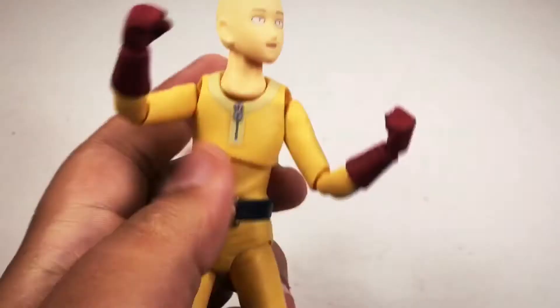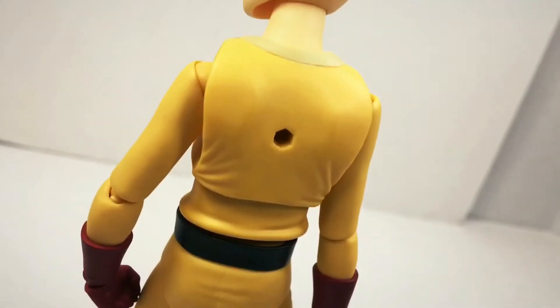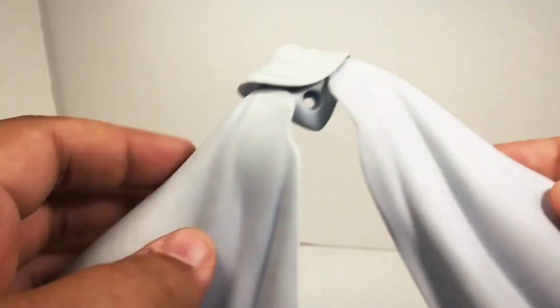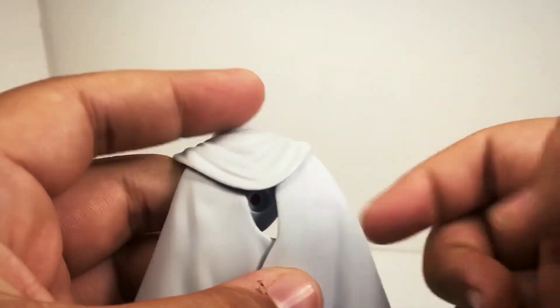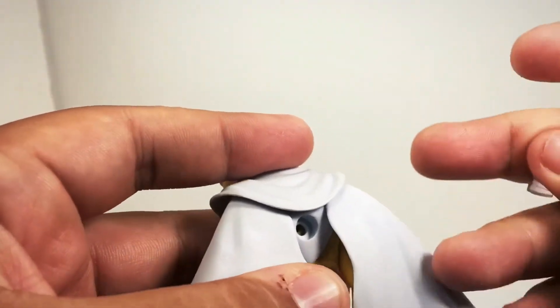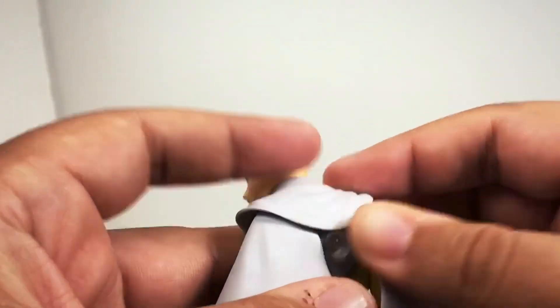With his different set of arms, he can actually now do all kinds of different things, so that's pretty nice. There's a hole in the back of his jumpsuit. The cape also has a hole. As you can see, it can actually move around with its joints. So what you can do is you can put it on Saitama like that, line it up, and then put the nice little plastic peg right in there.